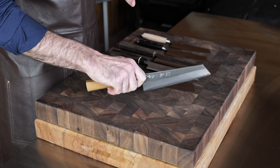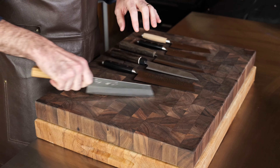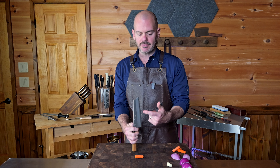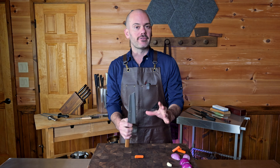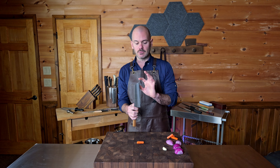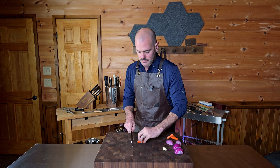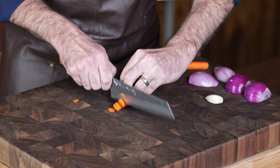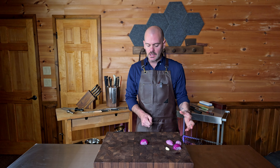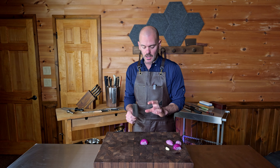Tap chopping is more on the wrist, push chopping more from the arm, and slicing from the arm as well. With the tap chop, you want to use every part of the blade, but the firmness of the product determines what part to use. For softer ingredients, use the tip; for medium, the middle; and for firmer ingredients like a carrot, use the base of the blade. For something like an onion or cucumber that's decent size but not very firm, you can use the middle of the bunka.